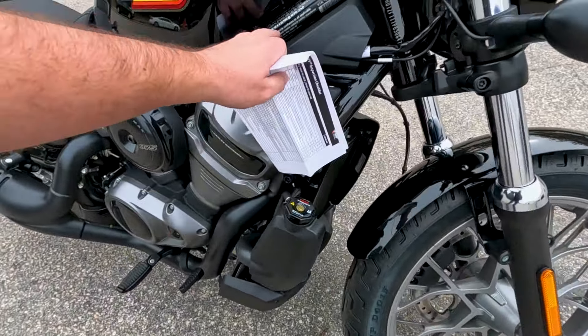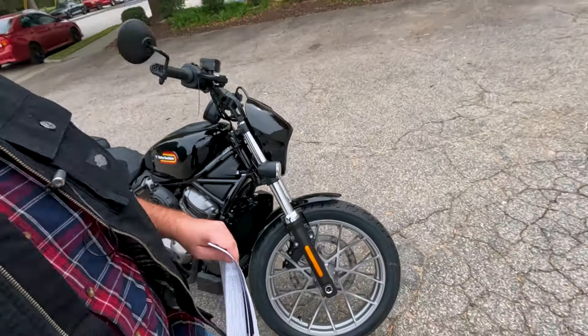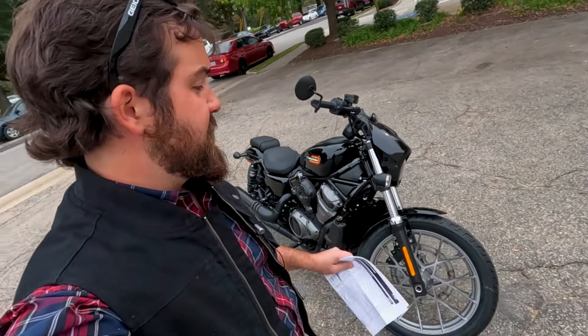What's up guys, I'm Isaac here at Tobacco Road Harley-Davidson, and today we're going to talk about the things that you should check on your motorcycle before you throw a leg over and go on a ride.